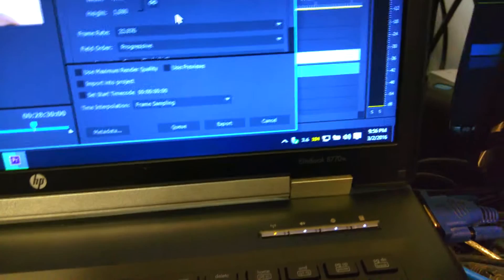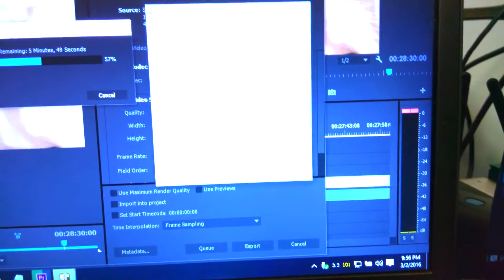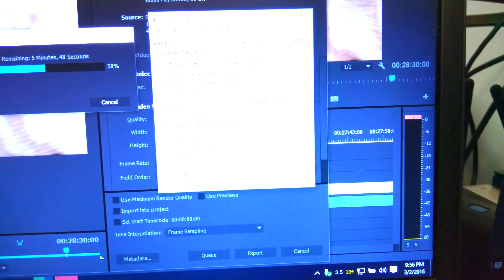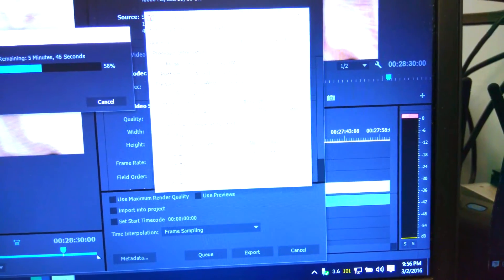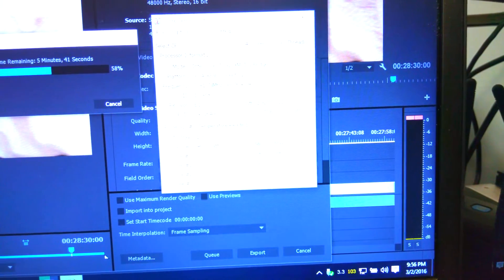Hi everyone, it's Mike here and I have a problem with my computer. Check this out. I'm rendering this video and my temps are just skyrocketing. I'm looking over 100 degrees Celsius and you can kind of see how hard the CPU is working. I can't really see it that well but it's pretty hot. Over 100 degrees Celsius is basically the boiling point.